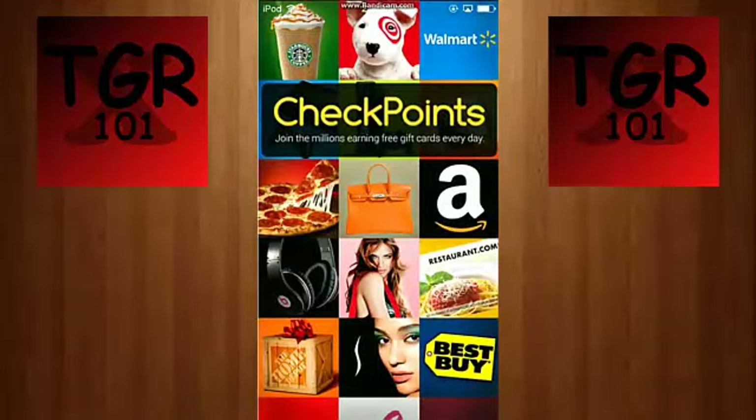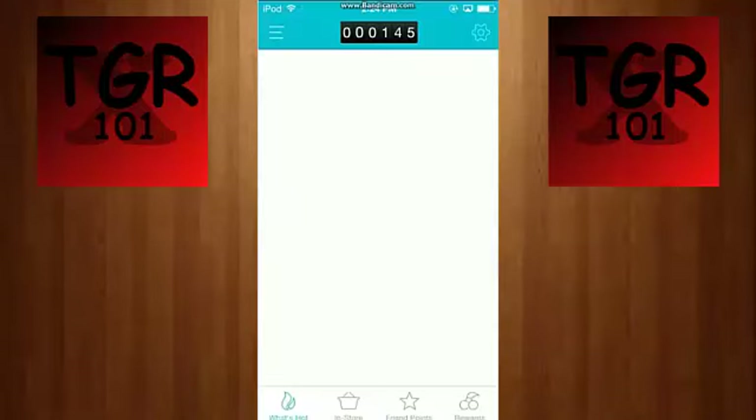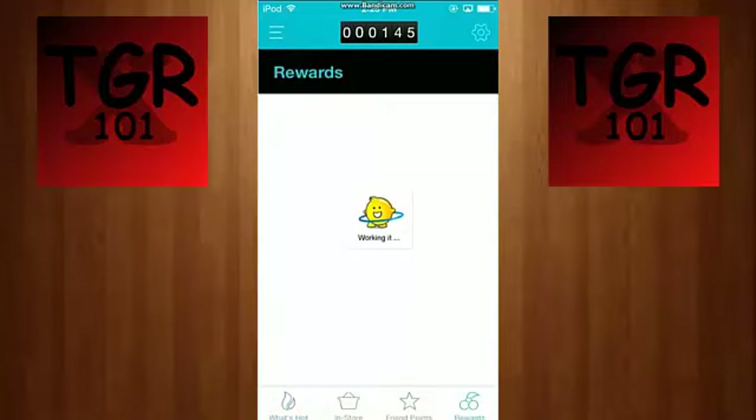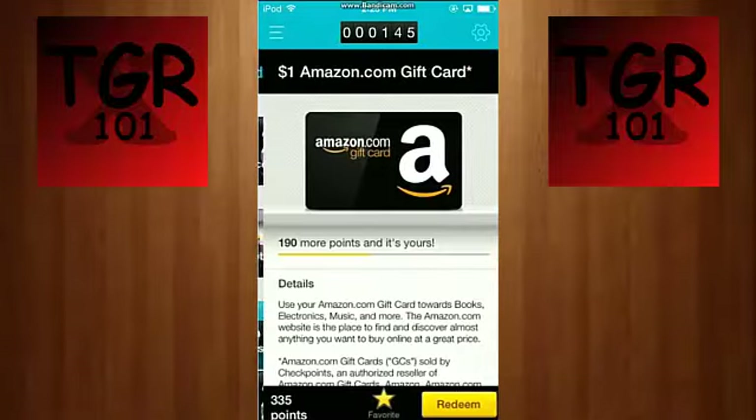I'm screen recording right now. Checkpoints is basically an app where you can go to stores, hit check-in, scan products and stuff, and you get points. As you can see my points are up here, and in the rewards section you use your points.